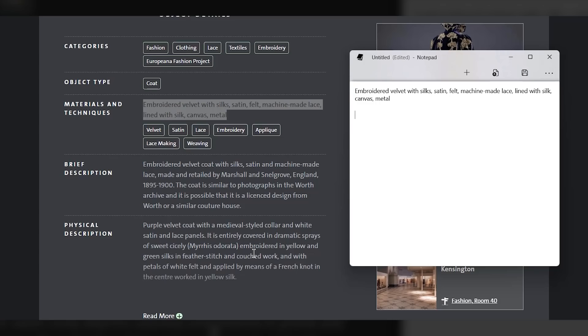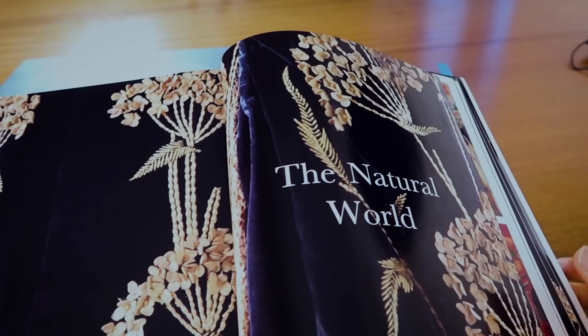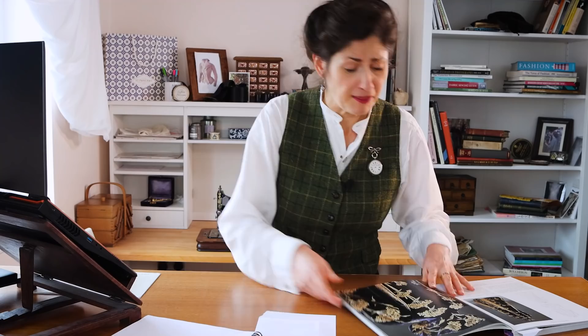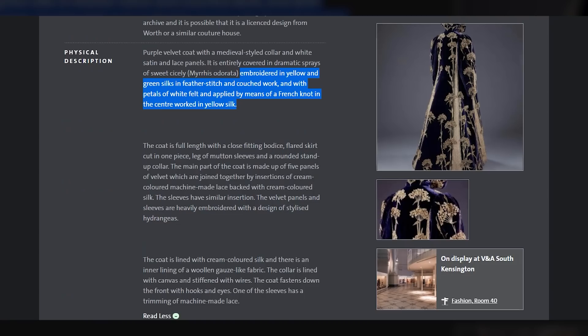Embroidered in yellow and green silks in feather stitching, couched work, with petals of white felt applied by means of a French knot in the centre. I didn't actually notice until I read this that it was embroidered in yellow and green — when you look very closely, yes, you can see the leaves are green and the stalks are yellow, and the flowers may be white but faded over the years. That also tells us the stitches. If I didn't know much about embroidery, I could now look up what is couching, what is a feather stitch, what is a French knot.